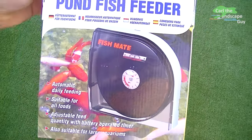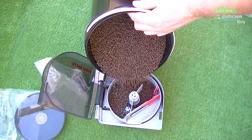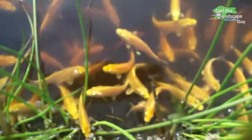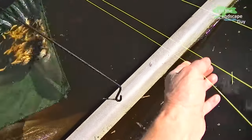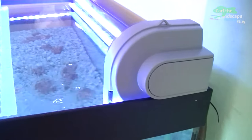Hi, this is Karl the landscape guy. Today I will install and test the automatic fish feeder Fish Mate P21. Some of the koi that hatched in the pond are kept in a large aquarium for a while, and that's where I would like to use the fish feeder, so that the small koi get their food regularly even when